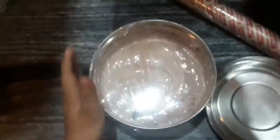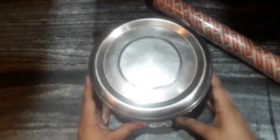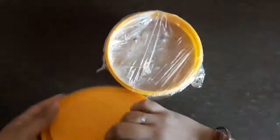Our ice cream is ready to go into the freezer. Before that, I'm going to cover it with cling film so that ice crystals don't form on the surface of the ice cream. I'm going to keep it overnight.